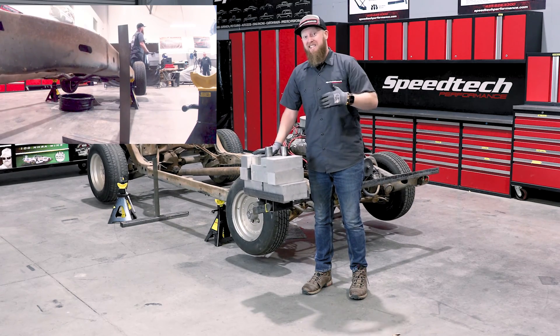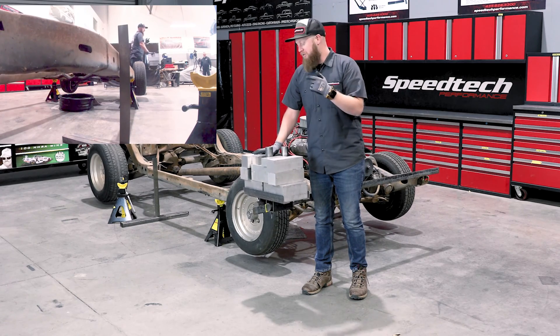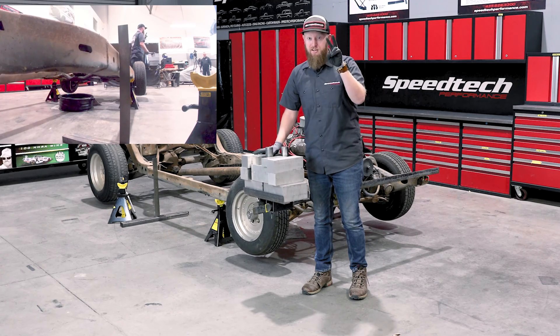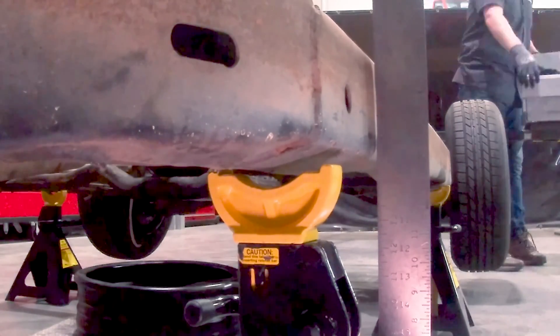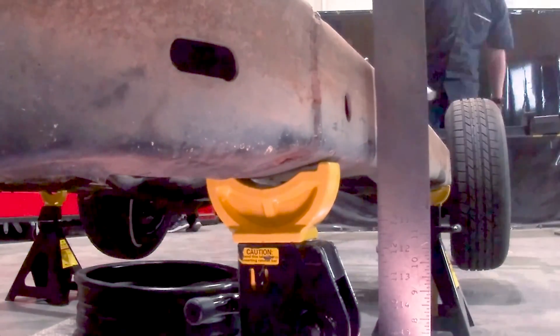With our frame chassis stiffening kit we're going to eliminate that. After it's in we're going to do this experiment again, so definitely stay tuned for part two of Science with Cameron. As we unload the weight you can see that the chassis is making its way back to the jack stand, taking the twist out of it.